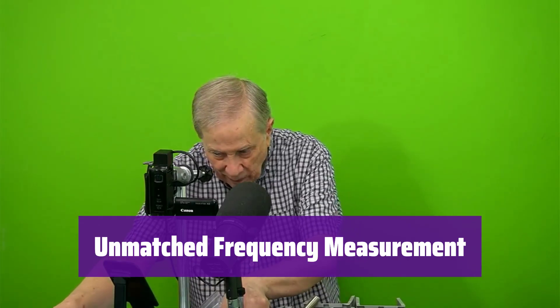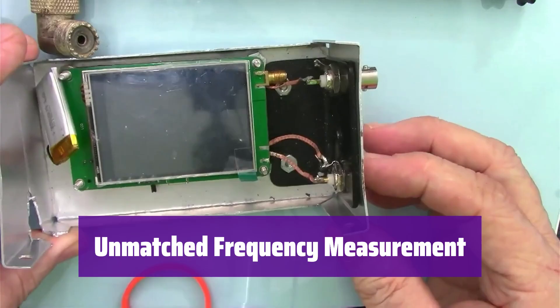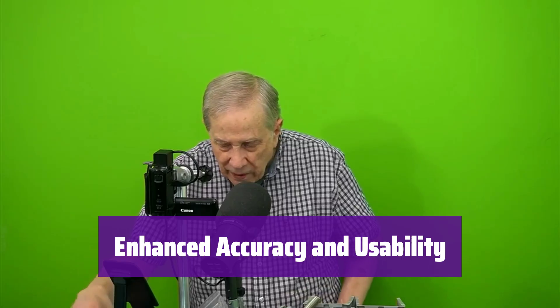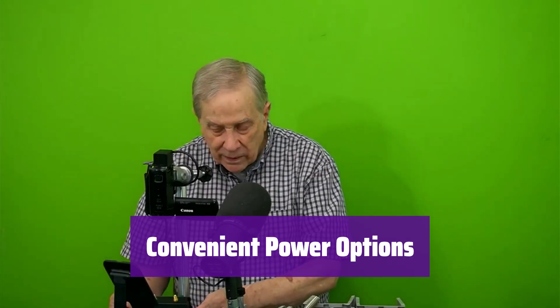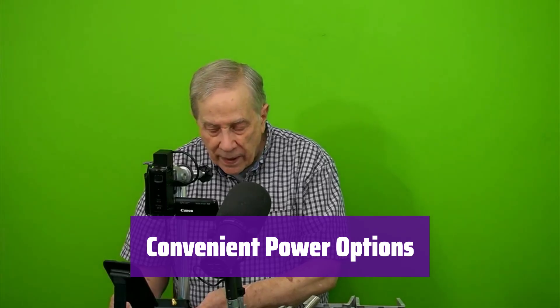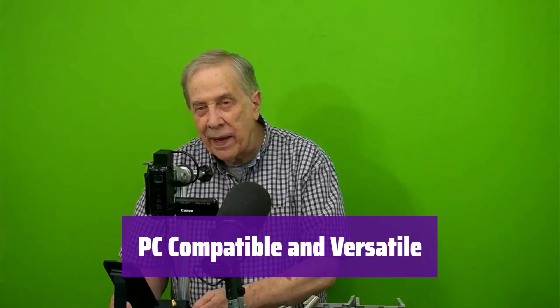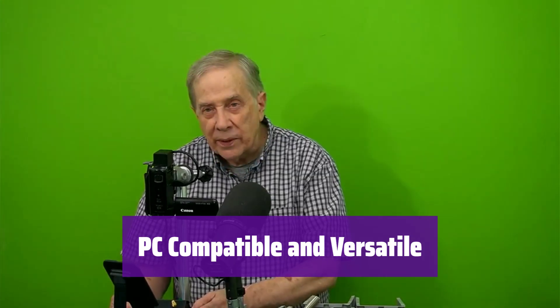It boasts improved frequency measurement, accurately measuring antenna frequencies up to 3 GHz with excellent accuracy across the entire range. The upgraded shell provides strong anti-interference, improving accuracy further. The large touchscreen and included stylus make operation simple and precise. It offers both battery and USB power options, with a built-in battery providing approximately 3 hours of continuous use — easily extended with a power bank. It's compatible with Windows and Linux for advanced analysis via computer software.